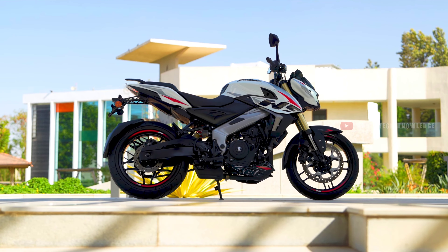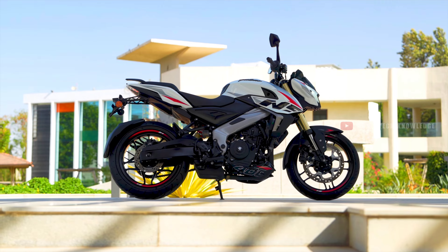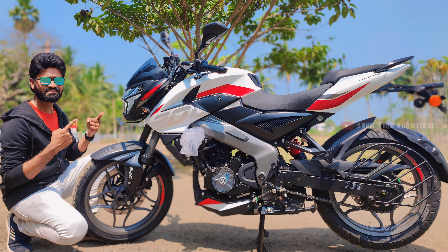We launched this bike at an aggressive and reasonable price. In fact, other competitor bikes have a lot of tough competition for this bike. When the bike is launched, a common doubt arises between NS200 or NS400.